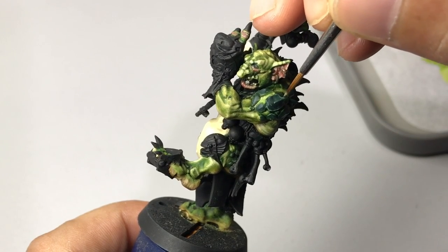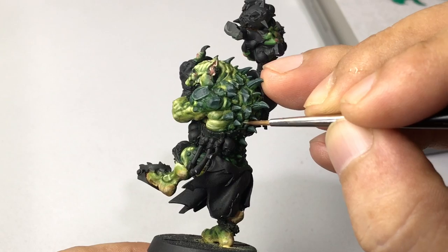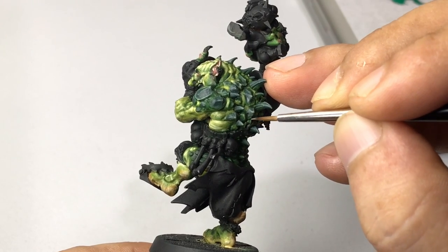We are almost done — basically just doing finishing touches on this model. Do watch until the latter part of the video for our tip time.